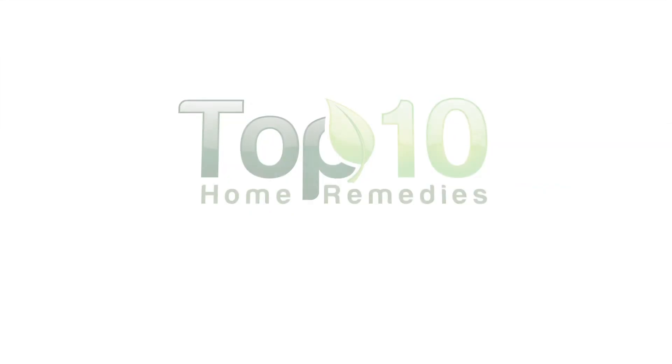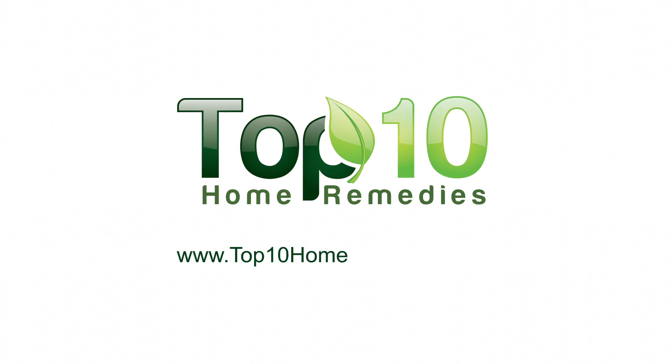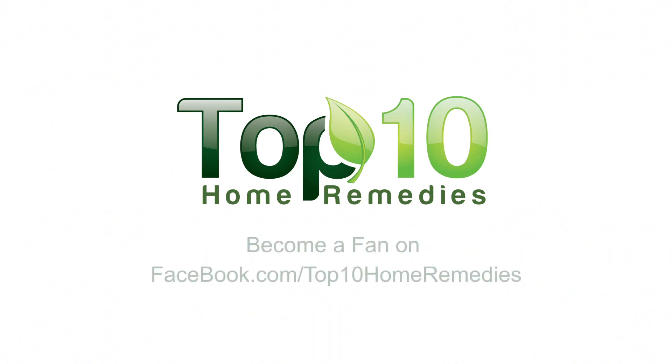When you benefit from these home remedies, do tell others. To explore more time-tested home remedies, check out our website at top10homeremedies.com. Know of other successful remedies? Share with us.